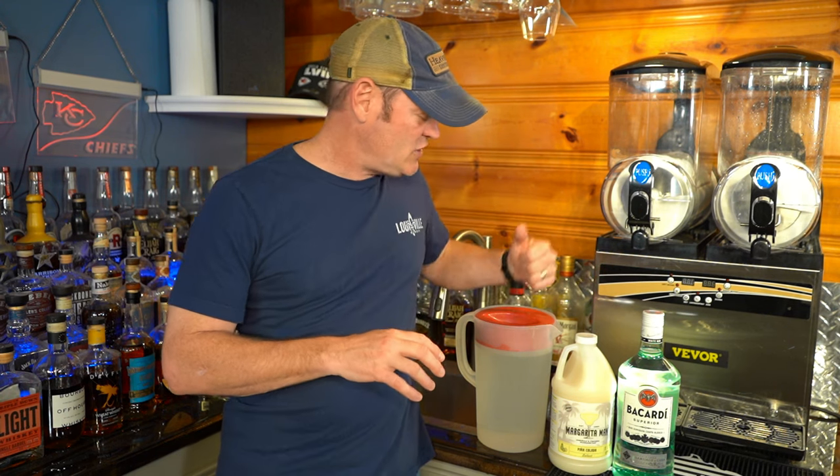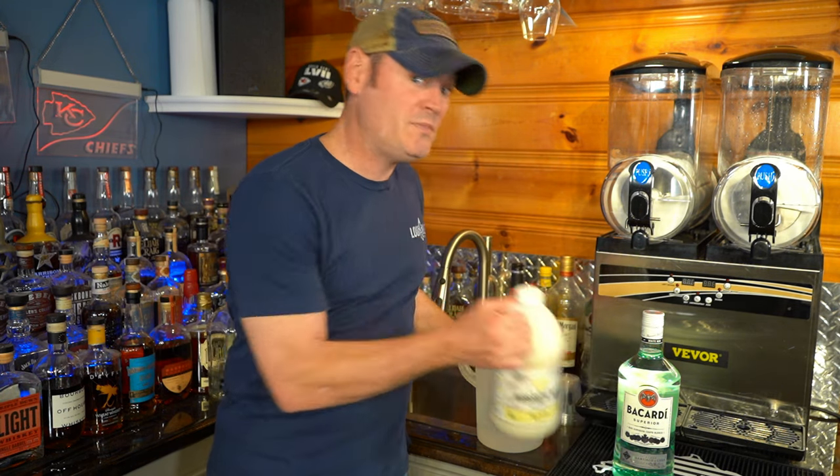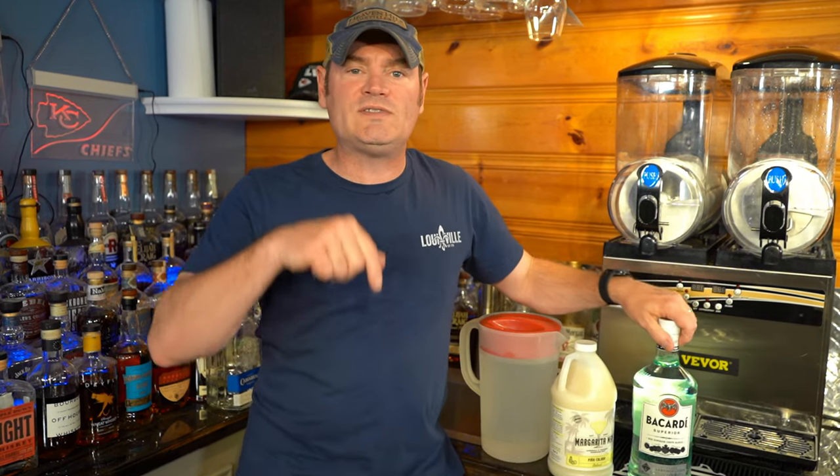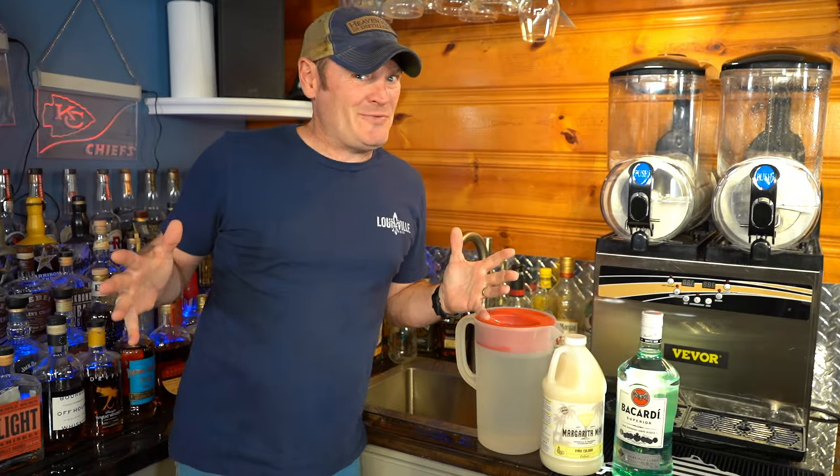Everything we use today — the jugs, the glasses, the pina colada mix, with the exception of the alcohol — we'll have links down in the video description below. I invite you to subscribe to the channel; we are doing fun stuff here all the time. Happy weekend to you, it's time for another slushy making event!